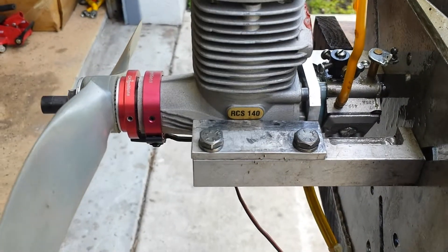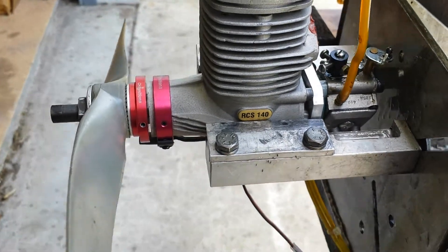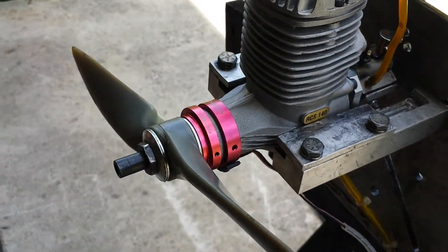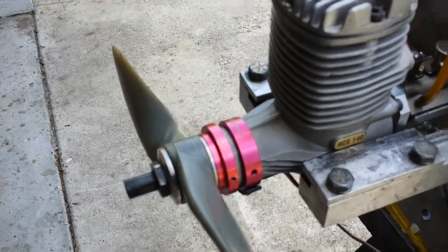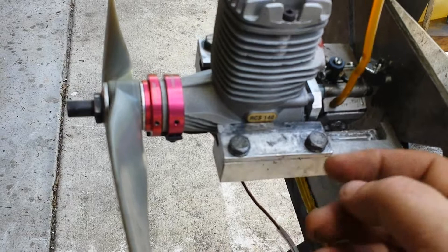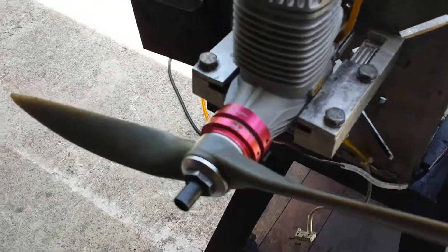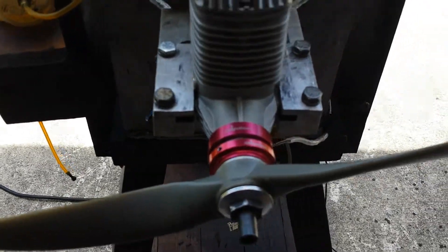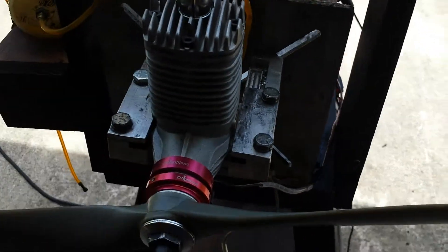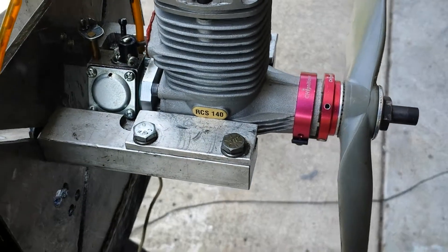Hello everyone, this is Adrian from CH. Today we have an RCS140. It's been converted to use a CH ignition system. The original setup has a sensor on the back inside of the crankcase. Apparently it had a couple of failures, and I got this engine to get it to run on the CH system — this is my setup that I've done on it.